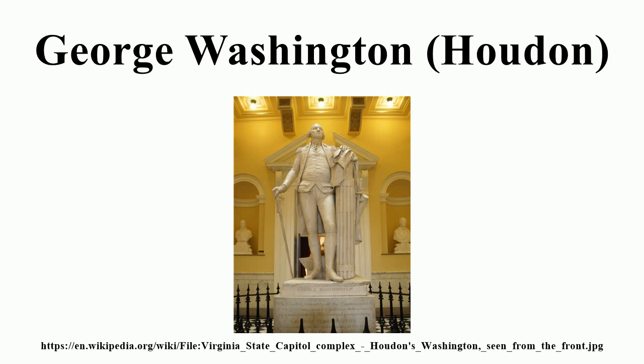A plaster cast by Hubbard, once located in the U.S. Capitol, was moved in 1950 to the Smithsonian American Art Museum, and in 2007 transferred to the Jamestown Yorktown Foundation in Virginia. Gorham casts in the early 20th century: the Commonwealth of Virginia commissioned a new cast to be added to the National Statuary Hall collection.